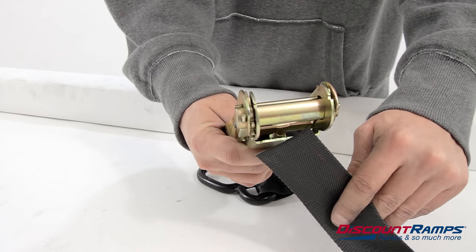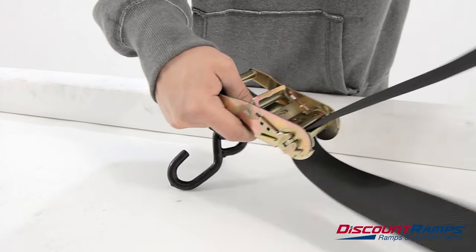The webbing should lead from underneath the ratchet, through the axle, then back out the same way it entered.